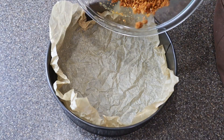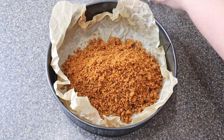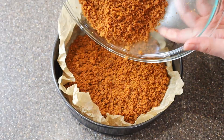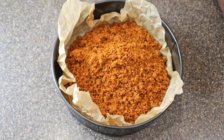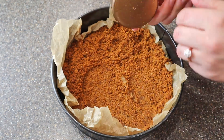We're going to use a springform pan, line it with parchment paper, and press the mixture down evenly into the pan. The best tools to use for this are either a measuring cup or the bottom of a glass.